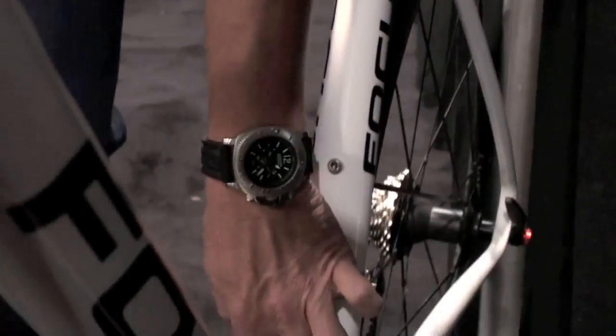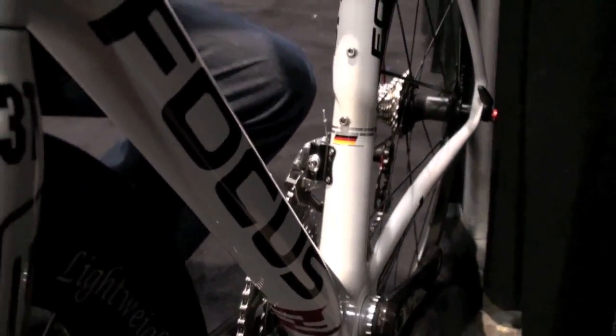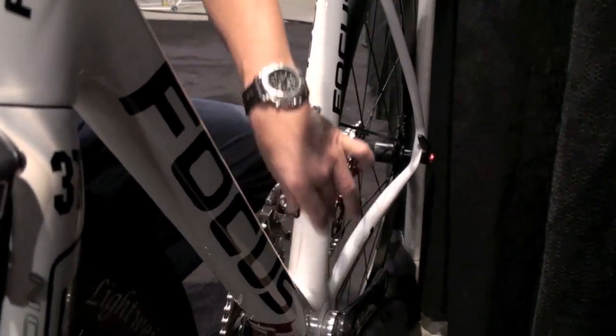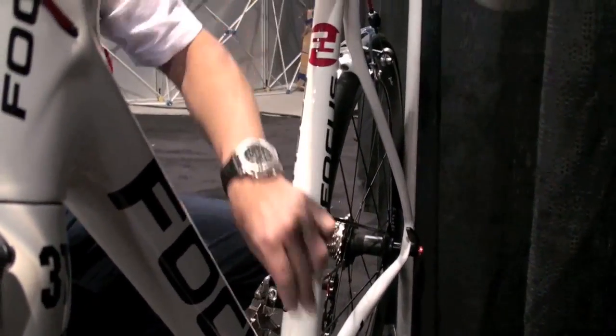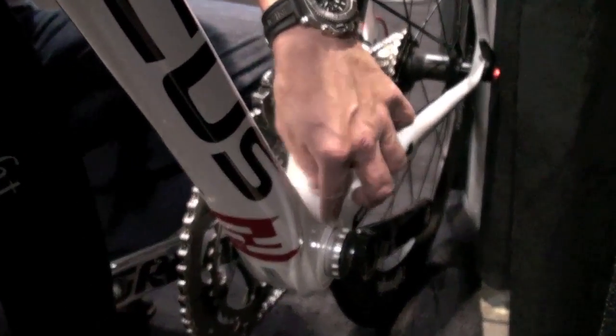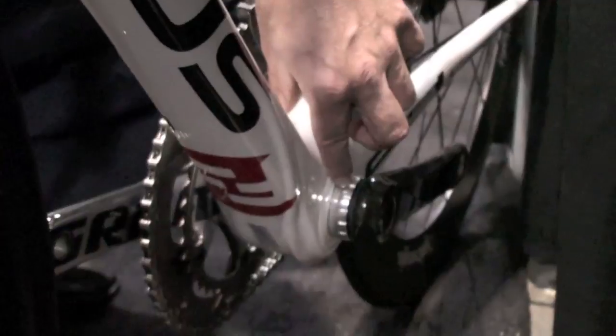Up here we are asymmetric from the seat tube. The seat tube goes up asymmetrically into the top and starts at the BB30 bottom bracket. There is not a BB30 crankset installed here, but it's possible to use BB30 cranksets as well.